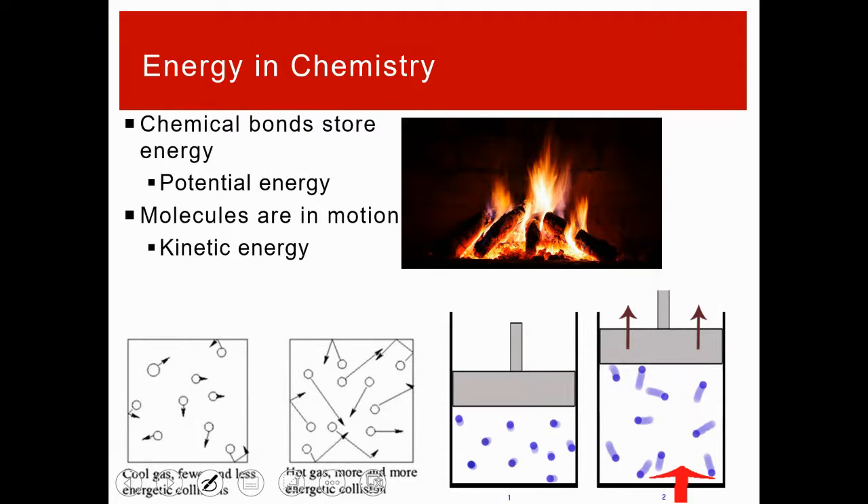In chemistry, potential energy is the chemical energy stored in bonds. When atoms come together and form molecules, they reach a lower energy state — that saved energy is potential. When chemical reactions occur, that energy can be released. Kinetic energy in chemistry is about molecules in motion — in any sample of matter, solids, liquids, or gases, molecules are moving, and that is where kinetic energy comes from. Lower motion means lower kinetic energy; higher motion means higher kinetic energy.